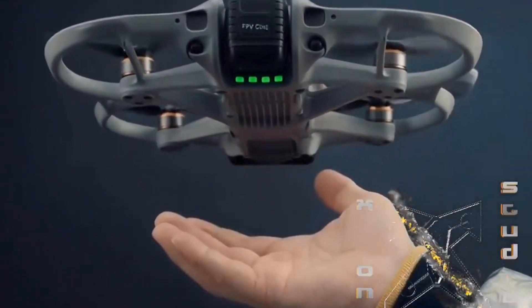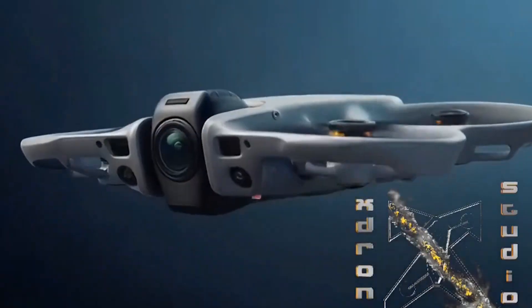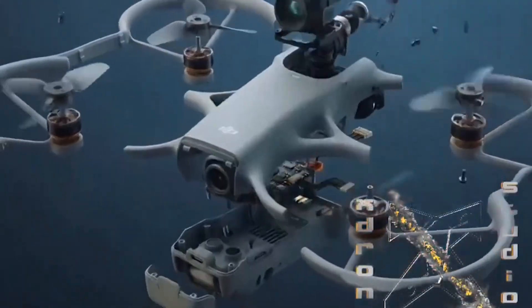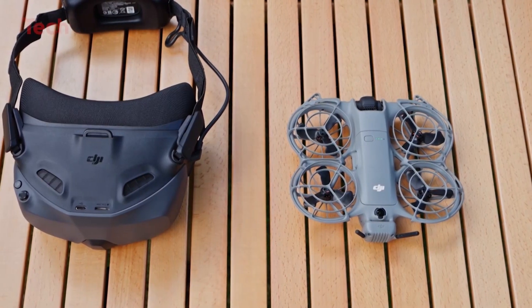What's the Avatar 360 actually like? The leaked images confirm most of what insiders predicted. Its design feels familiar yet futuristic. The drone is about the same size as the Avatar 2, but with four-blade propellers and a slightly flatter, more compact frame. Definitely Neo 2-inspired.